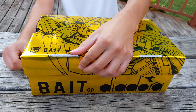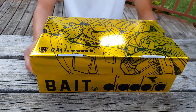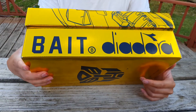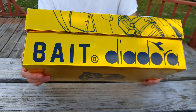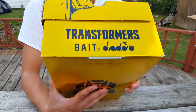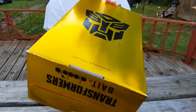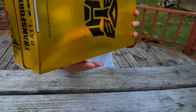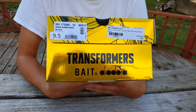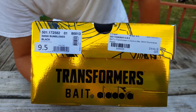A lot of my older 90s and 80s supporters will probably recognize Diadora as a brand — you young heads got to catch up and do more research. On this side of the box you see Bait and Diadora, because this is a collaboration between Transformers, Bait, and Diadora — three companies that made this collaboration possible. Today we are doing the review on the Diadora x Bait x Transformers S8000 model in that Bumblebee colorway, size 9.5.